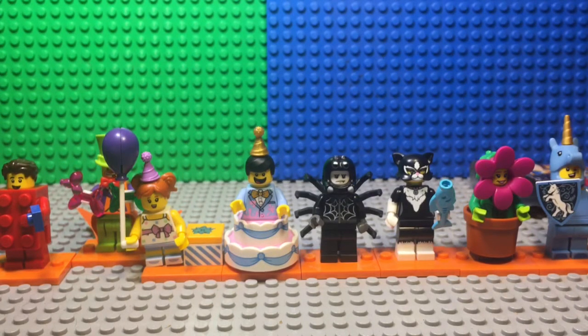I put the clown at second because I love how Lego took the time to do all that with the details and new molds, and then the birthday party girl, the birthday cake guy, the spider guy, the cat, and then the flower girl. This is how I sorted them.